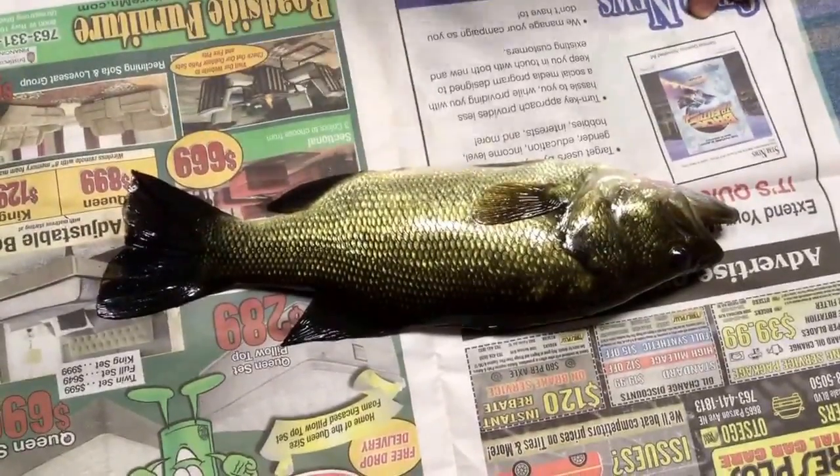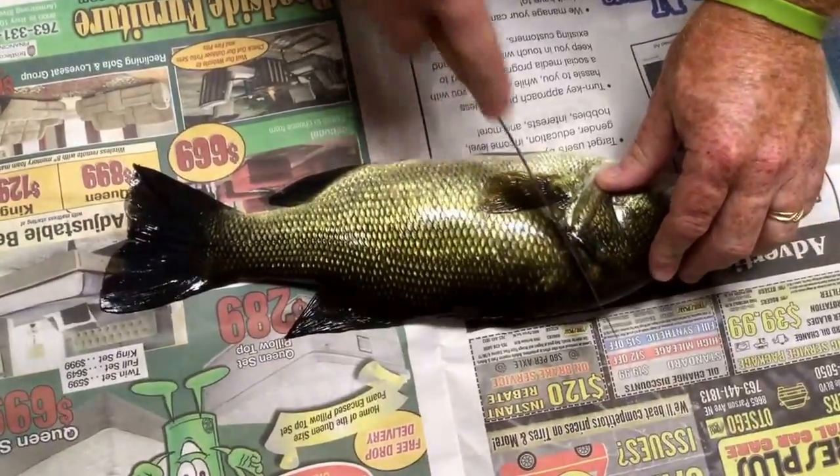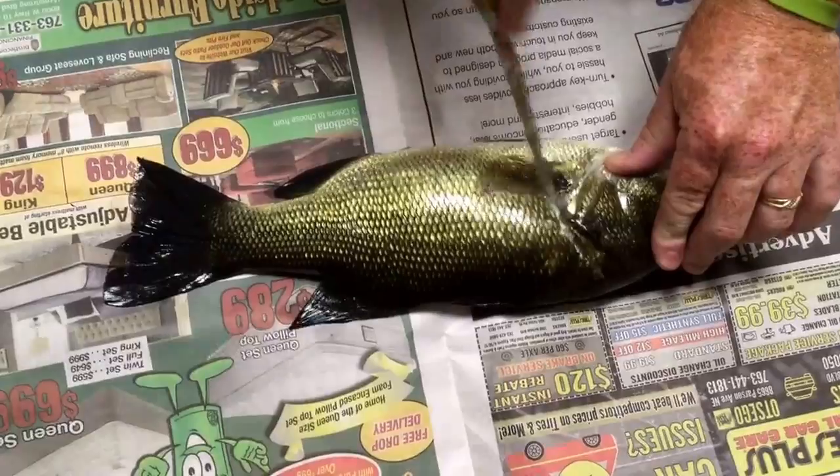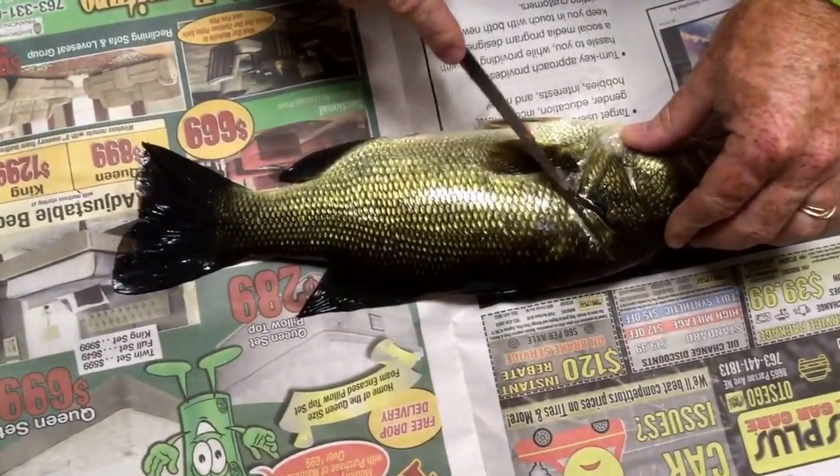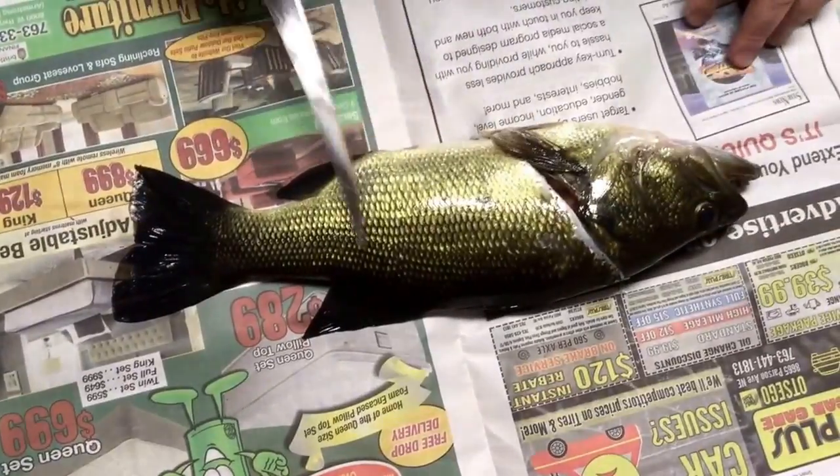Don't ever keep largemouth. This one happened to swallow my worm deep and I couldn't get it, couldn't get him to revive. So we are keeping him and we're going to show you how to clean a largemouth bass.